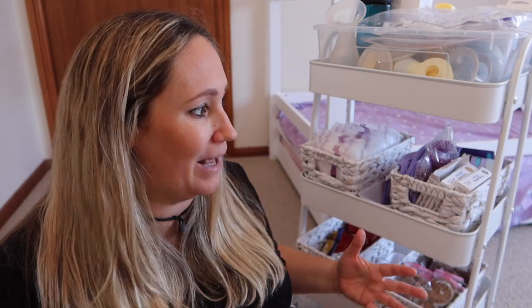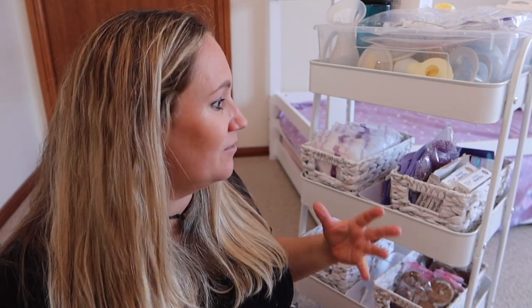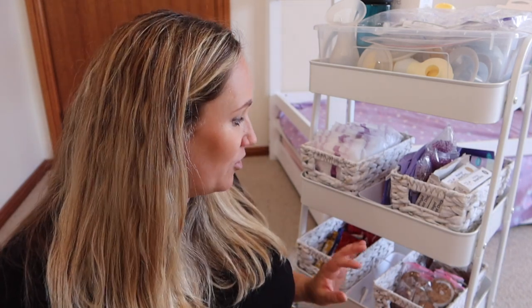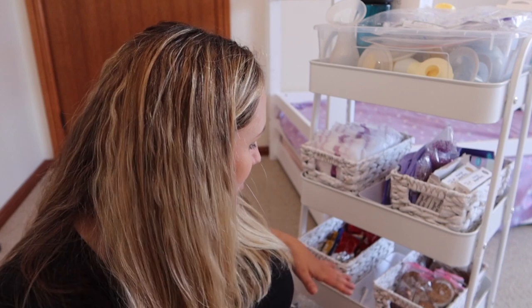The first time around, I did have all the stuff but it was just all over the place. I'd sit down to breastfeed and I'd be like, oh where's my nipple cream? Or I'd call out, Tom, can you just quickly grab me some pads? It just seemed a bit chaotic. So this time I really, really want to get it right — having it all in one place and organised will really help. The only slight issue is that with a toddler, she already grabs the snacks and takes them out, which is a little bit crazy.